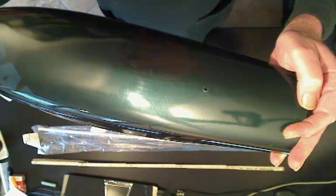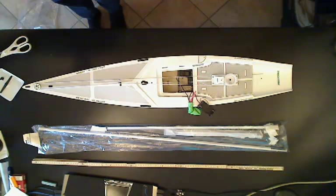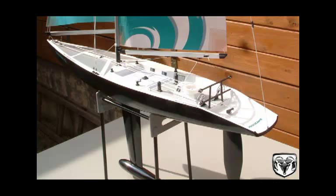Interesting to see if it's 4-channel. And there you have the empty box. Keel mounts, etc. We'll roll on to the next video.